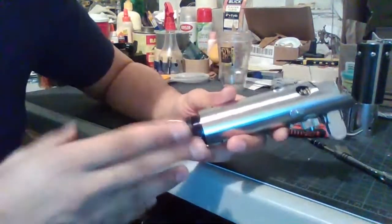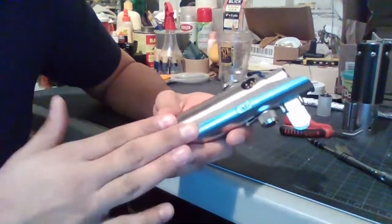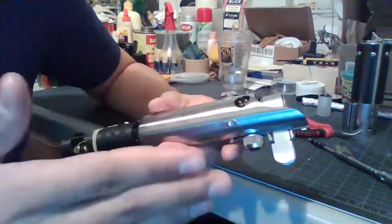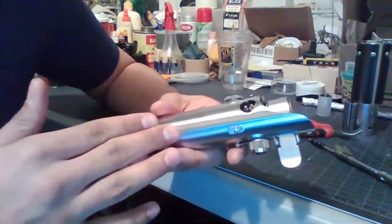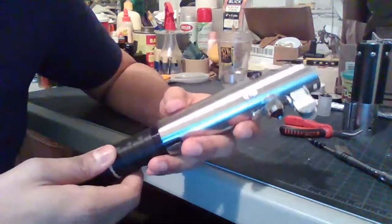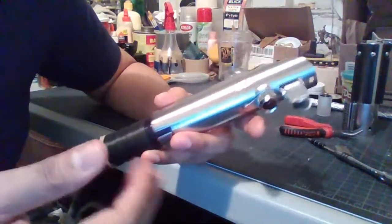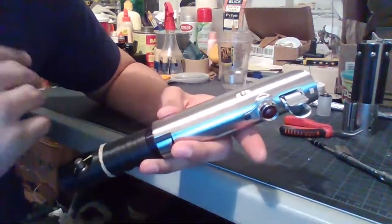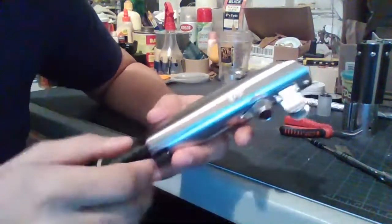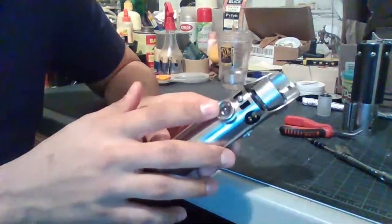I did see a video where a guy went through how he took this apart step-by-step. I guess he had a specific way of doing it. I don't know if that's the textbook way of taking a Graphlex replica apart, but the way that I do it I kind of do out of order a bit — but it still comes apart just fine and goes back together just fine. The way that I start: I start by taking the glass eye off.